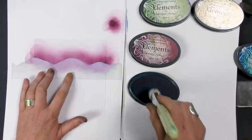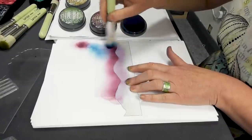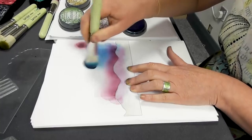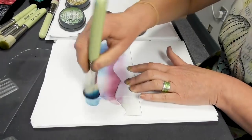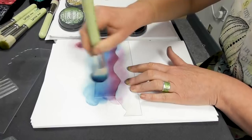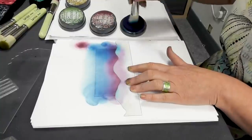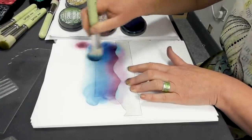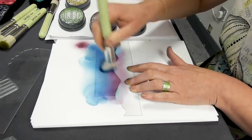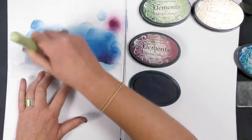And then we're moving on to Blue Lagoon. Sweep that across the top again. We want it to be a nice deep colour because we're creating a night scene. If you build your colour gradually you're less likely to get brush strokes.